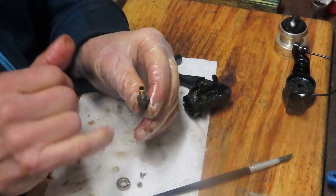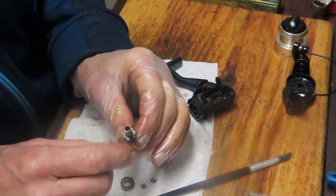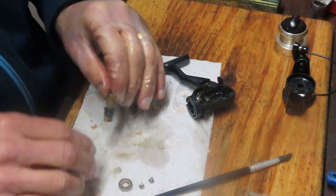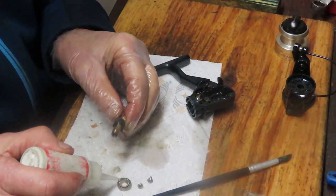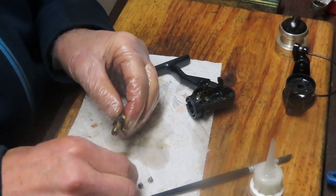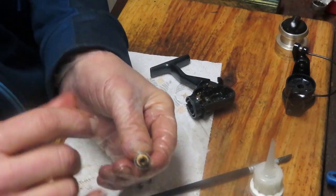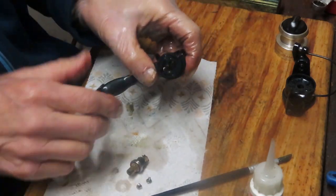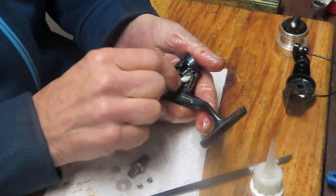Make sure it's clean, check the top, make sure the points are good — if the points weren't good you wouldn't be able to stop the reel. Oil the bearing; I oil bearings, I don't grease them. The bearing is running fine. It also has a shim washer on top of it that goes between your bearing and your rotor — just note that when it's time to reinstall.